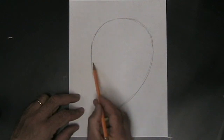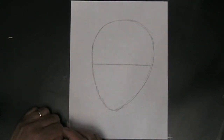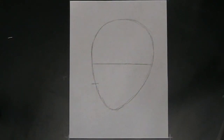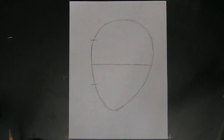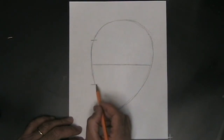Now what we need is some guidelines in order to get all the parts of the face in the right place. We want to start by drawing a horizontal guideline straight across the middle of the head — that's going to show us where just about everything on the face goes. Next, we want to take the bottom half of the head and split it in half with a little mark right there. That's going to show us where the nose will come down to. Those guidelines are pretty solid — you need to get those in the right place.